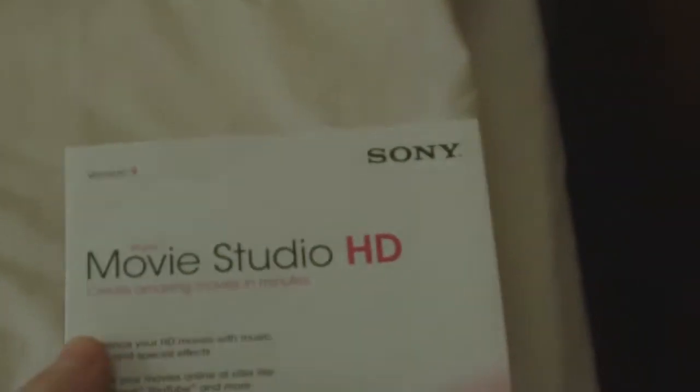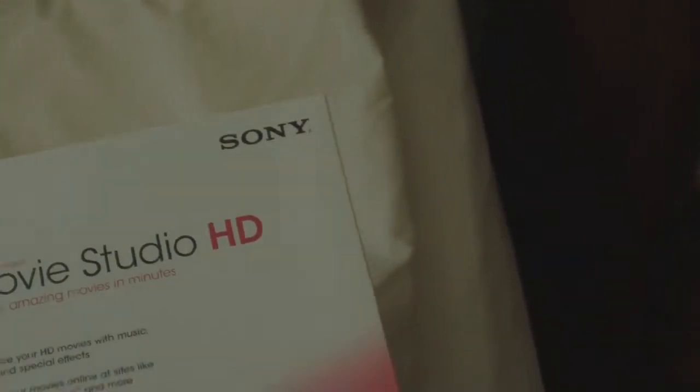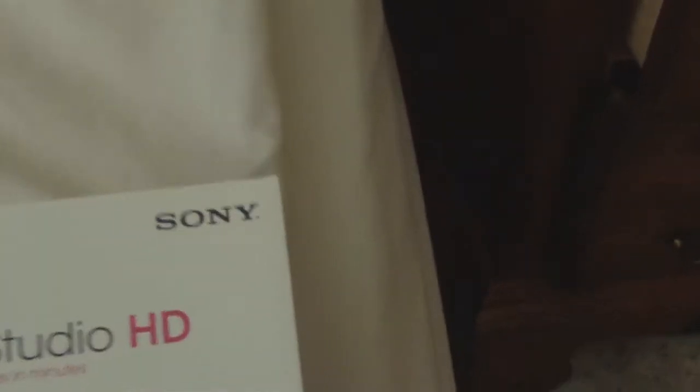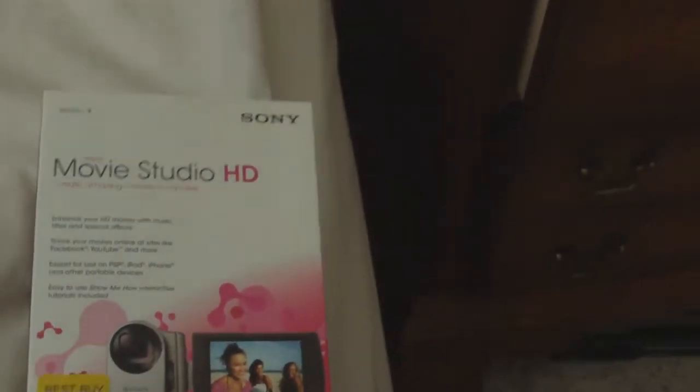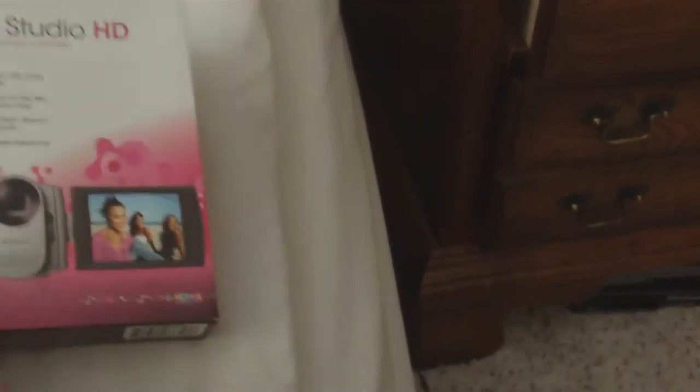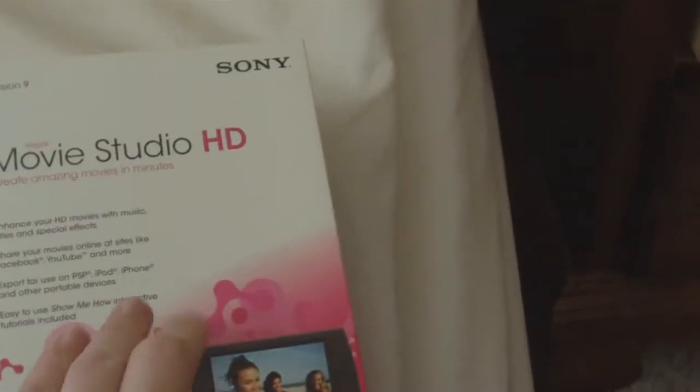This one is Vegas Movie Studio HD. I chose this over Magix's Movie Edit Pro 15 because, obviously, it's made by Sony, and since it's made by Sony, it should support my camera codec, and 1080p and 720p and all that.